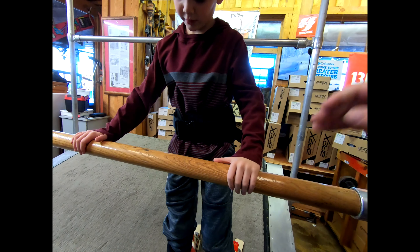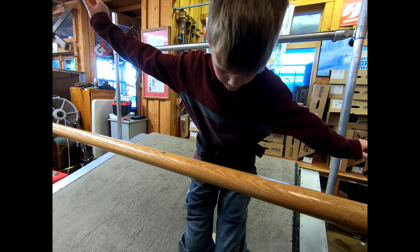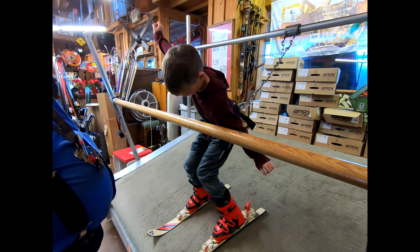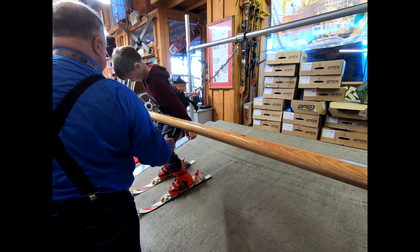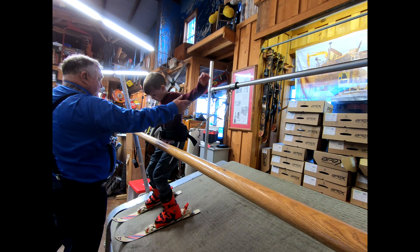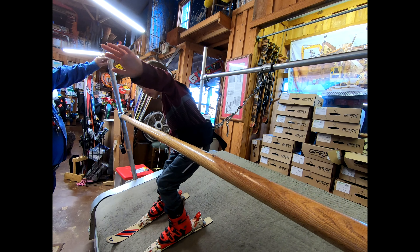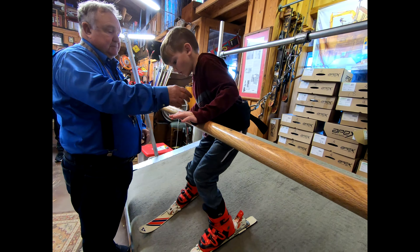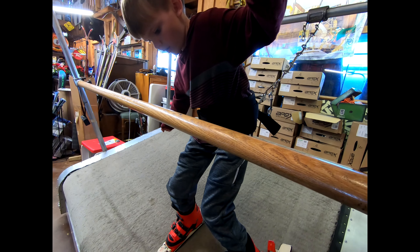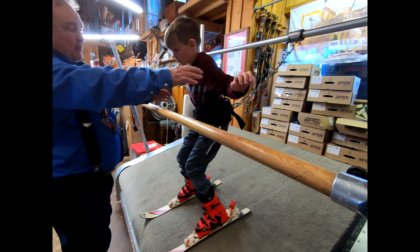There you go, there you go. Straighten up those shoulders, stand up on those skis a little bit more. Try to look up at where you're going too. There you go, there you go, straighten up. All right, now the wings the other way — the other way, there we go.